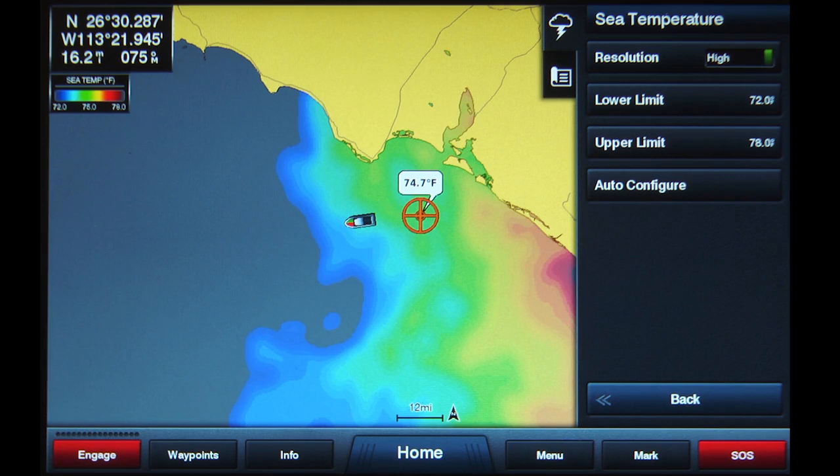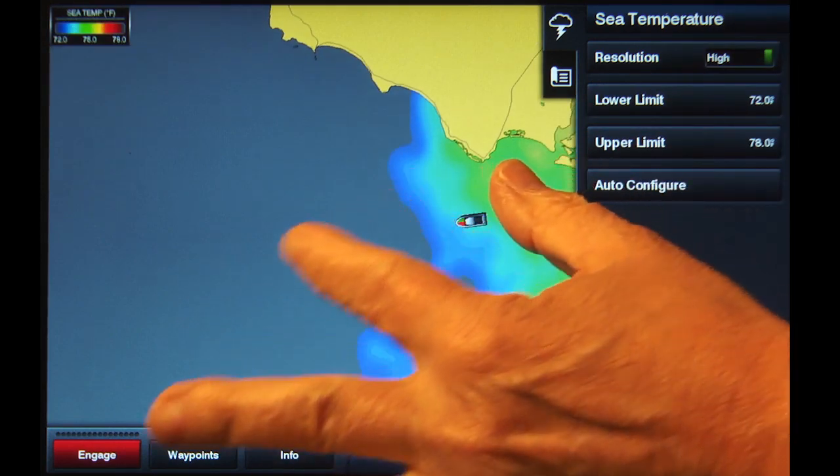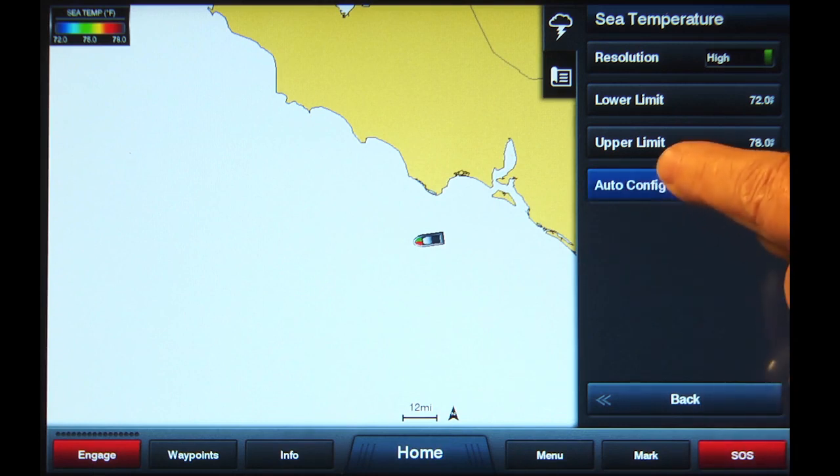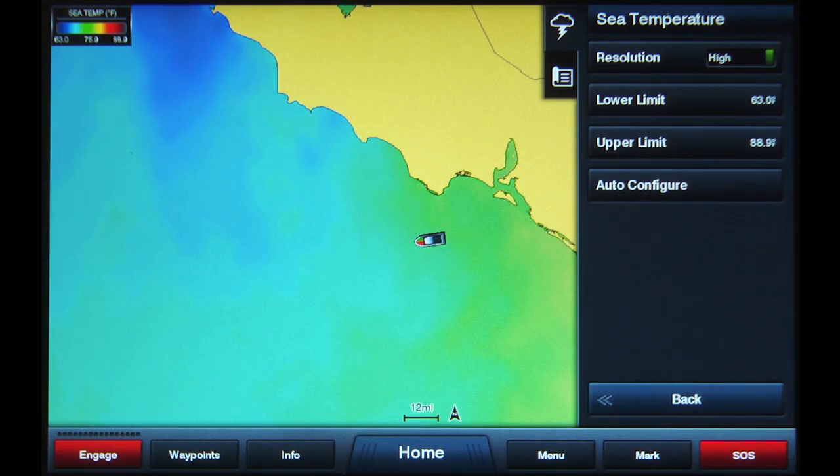If you're not looking for a specific range, but just want to see temperature breaks, set the zoom level for just the area you want to see. Select Auto Configure. This will reset the colors to best show where the temperatures are changing in this area.